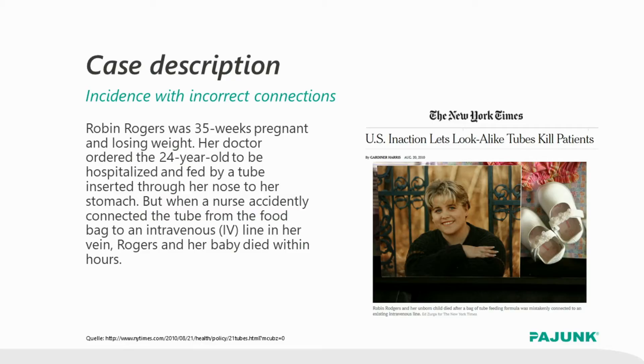In her 35th week of pregnancy, she was admitted to a hospital for loss of weight, where she received enteral feeding. Unfortunately, the tubes were mixed up and the enteral feeding tube was connected to the IV needle. Robin Rogers and her unborn child did not survive this mistake. This is just one of many examples that proves that non-interchangeable patient tubes increase the safety for patients.